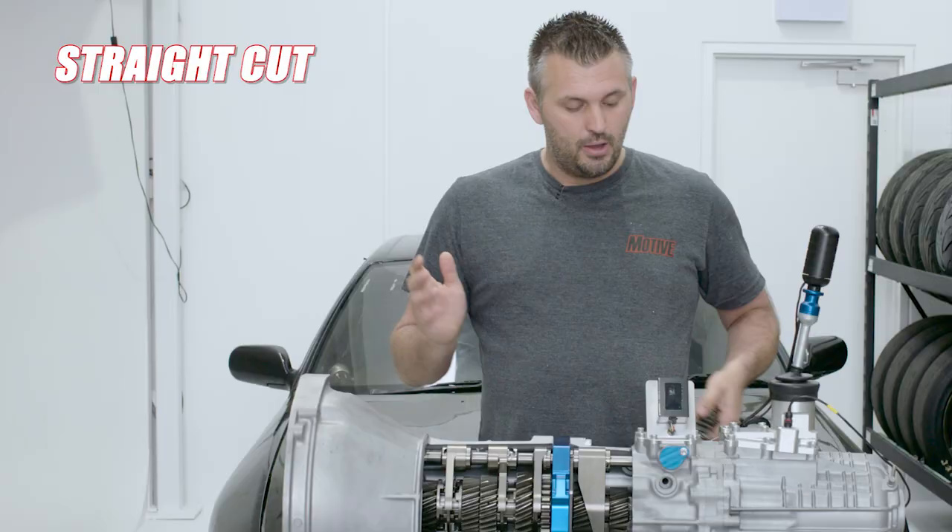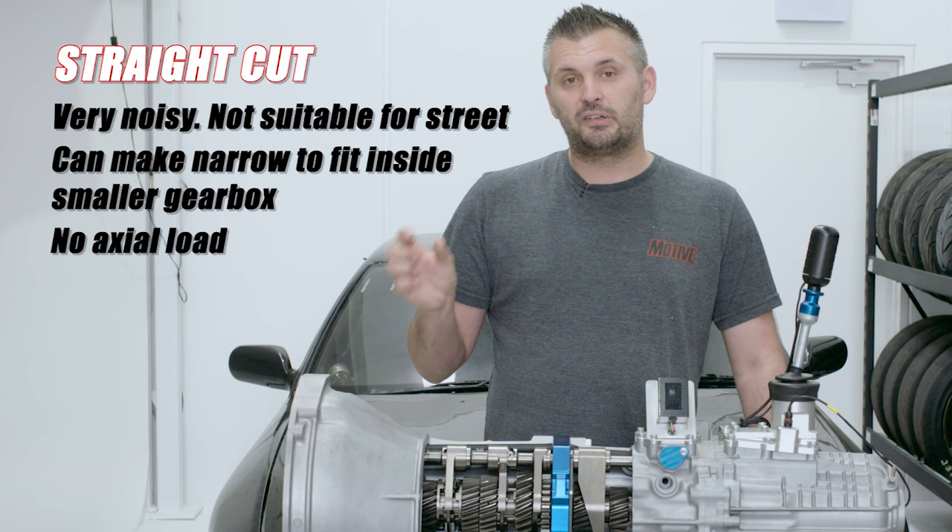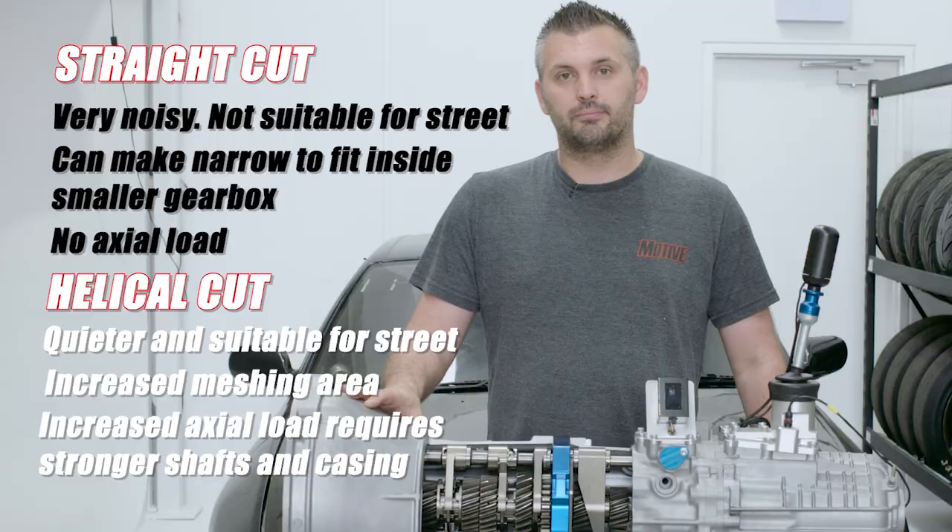Pros and cons: straight cut gears are incredibly noisy and not suitable for the street, however they can be stronger for the same width. Helical is good for the street and quietens things down.